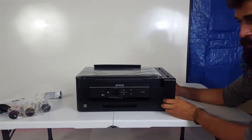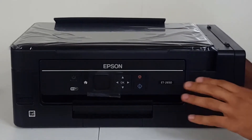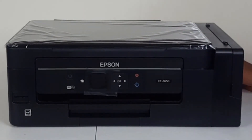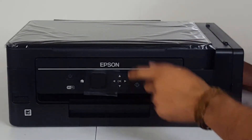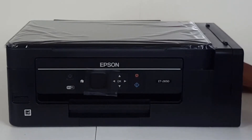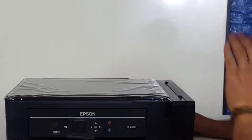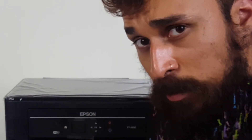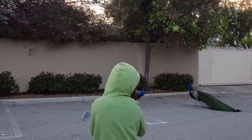Hope you enjoyed this unboxing video of the Epson ET-2650 EcoTank Printer. If you wanna check it out, as always I put the link for it in the description of this video down below so you can learn more about it. If you do decide to make a purchase through that link, I get a small cut at no extra cost to you, so I really appreciate it. As always, I'll see you in the next one — peace!